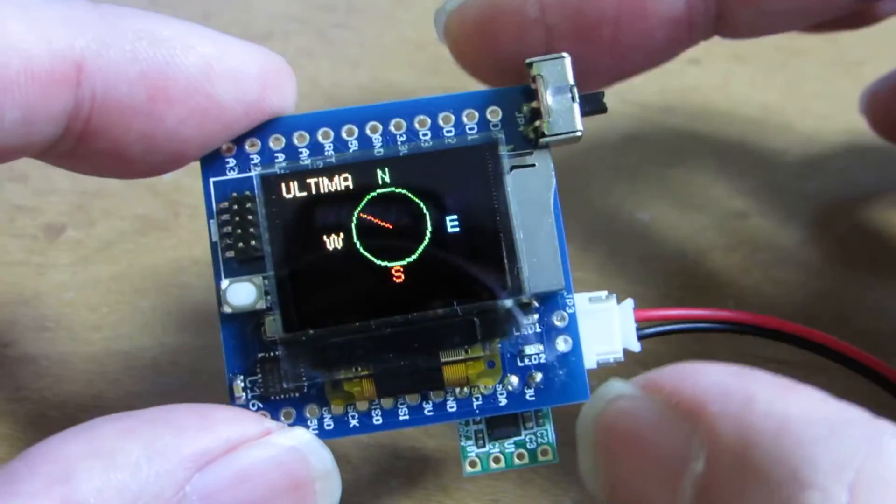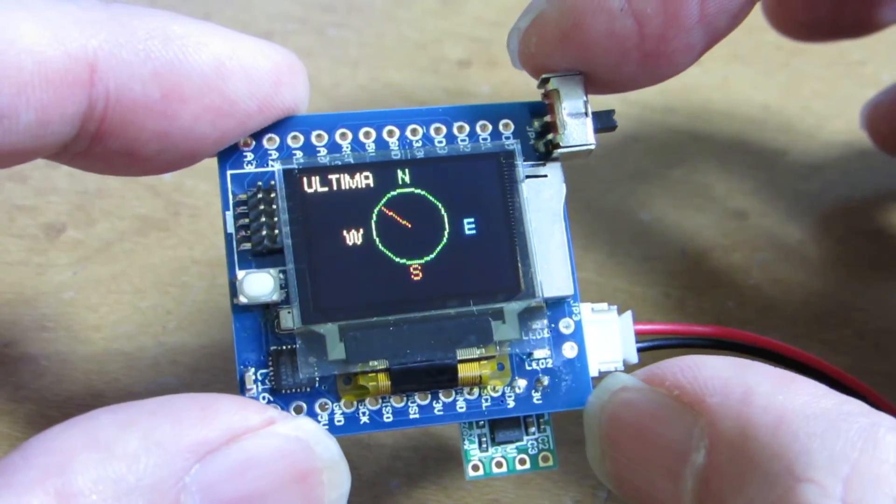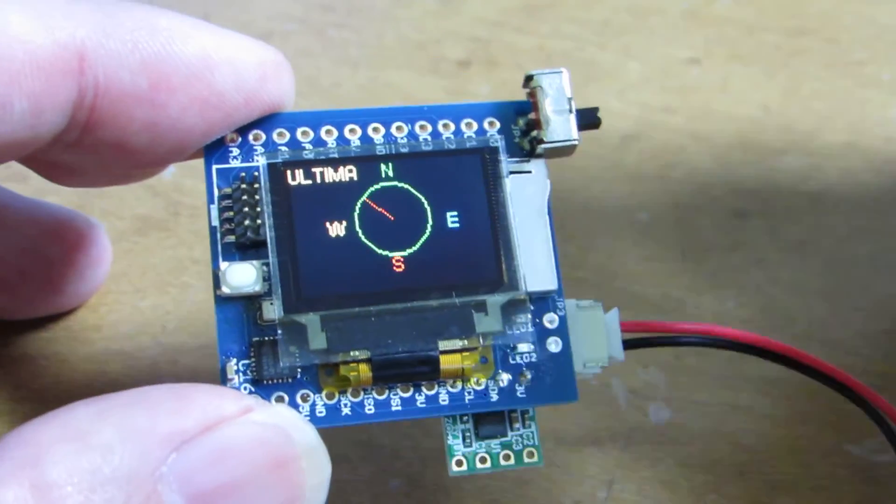You can get this tiny board at tindi.com, my store. Have fun!